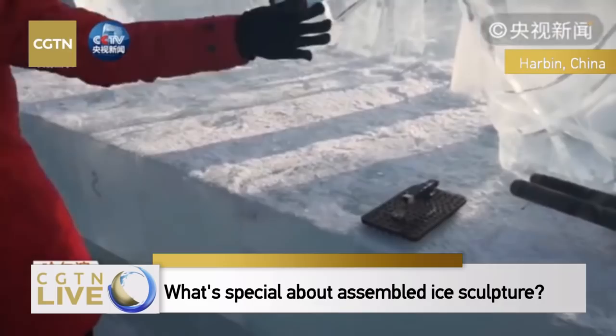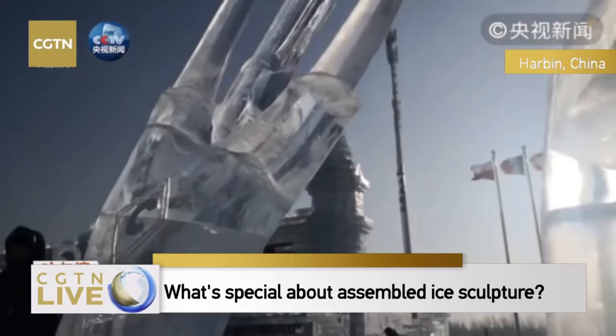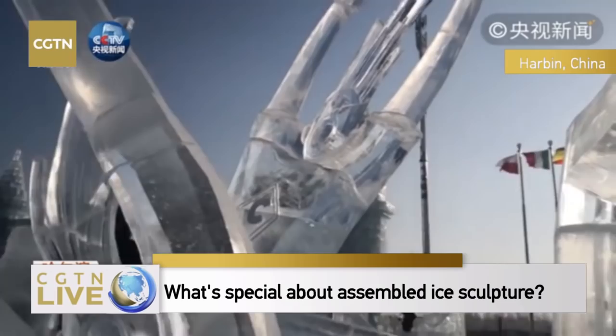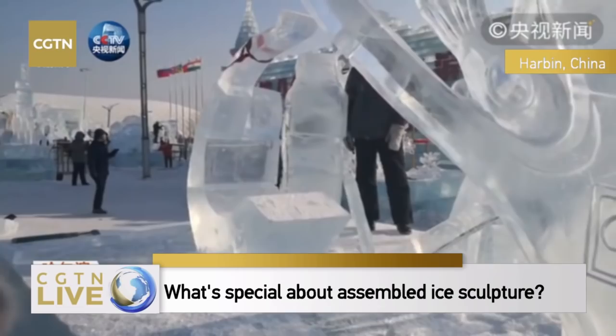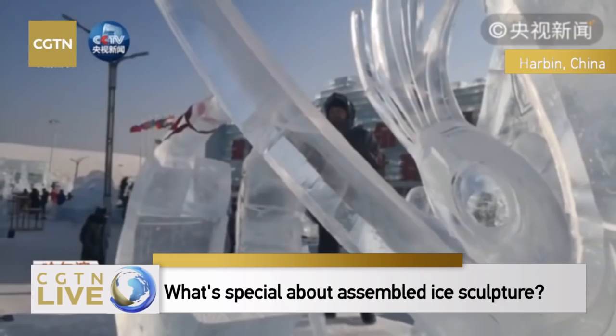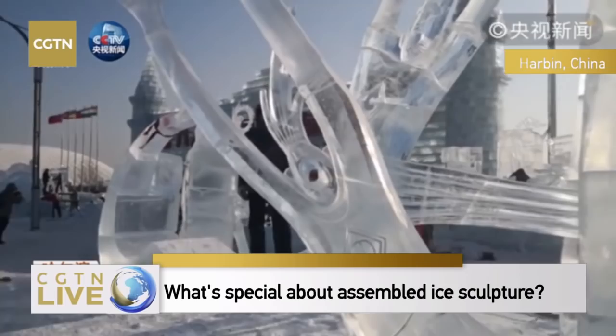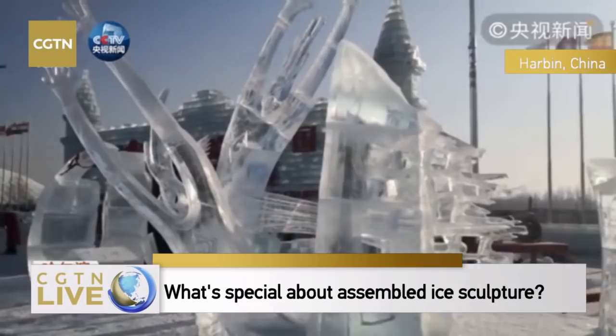This ice structure is different from the traditional ice sculpture that focuses on one single ice block. It has several ice blocks. According to the rules, every team is provided with 10 ice blocks. The sculpture is made up of 10 ice blocks stuck together, and it should be no taller than 3 meters and no wider than 5 meters.